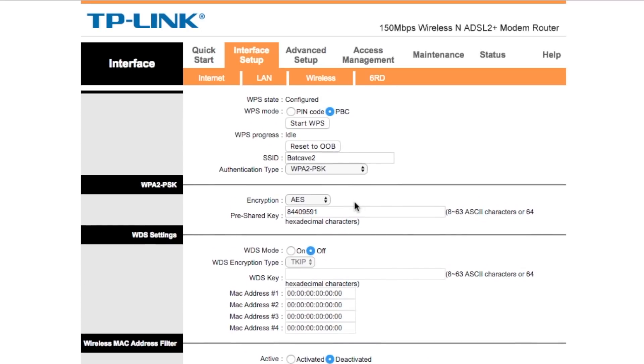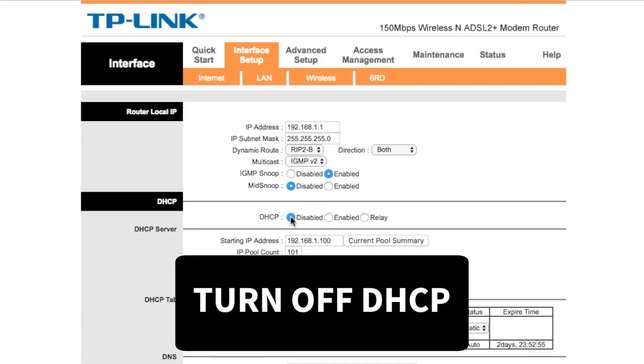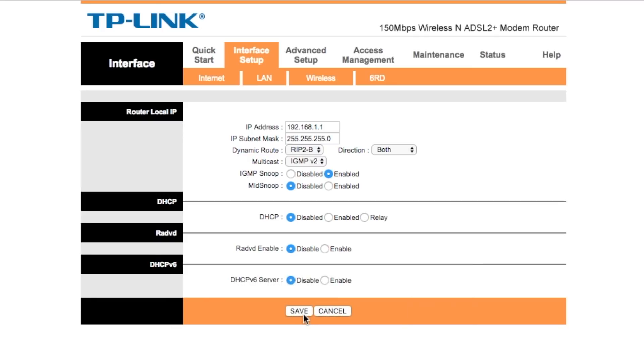After that, make sure there's no conflict between your primary and secondary routers. First, turn off DHCP on the secondary router — our main router will handle assigning IP addresses to devices. Second, change the IP address of your secondary router. If both routers have the same IP address there will be a conflict, so we'll assign the secondary router an IP address of 192.168.1.200.